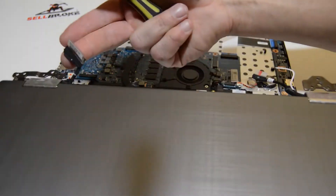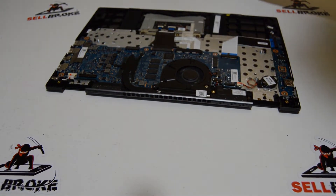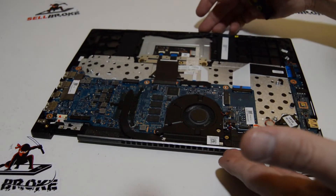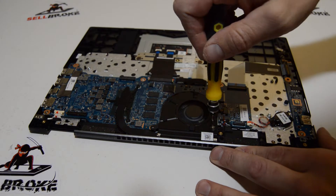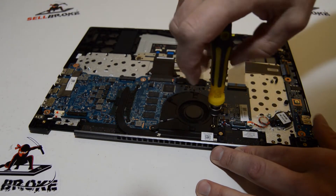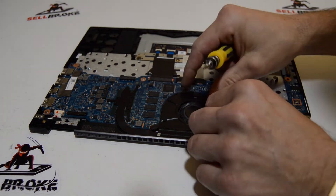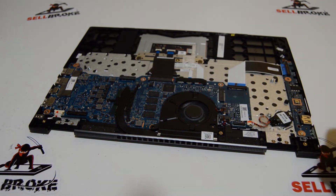With the cables free and the hinge screws out, we can remove the display assembly. Next step — we're going to go ahead and remove the fan. There's one remaining screw, and then we'll push that connector out using the tabs.